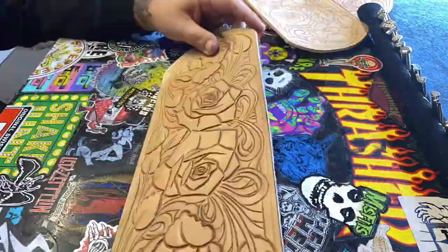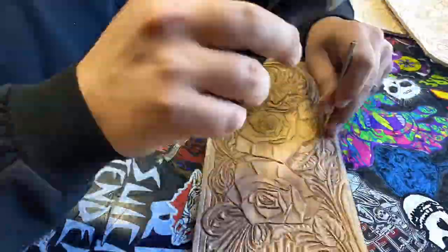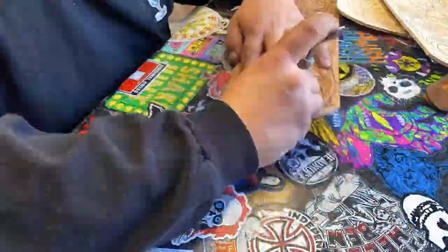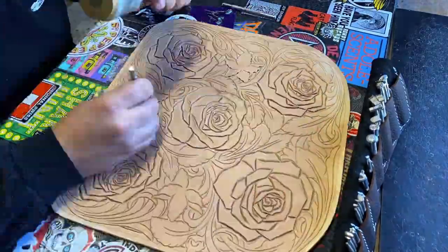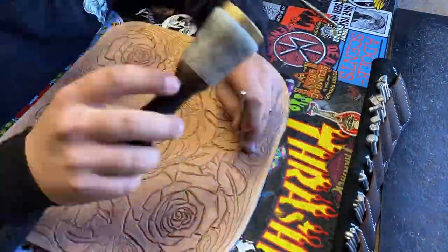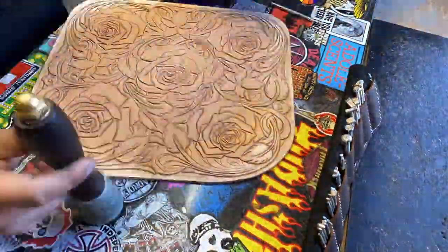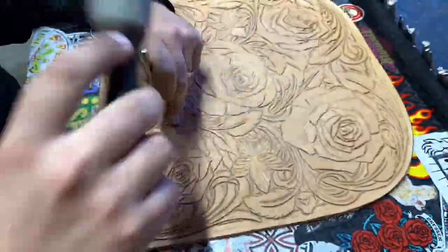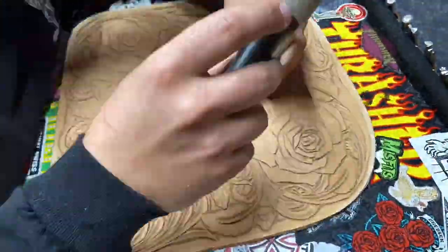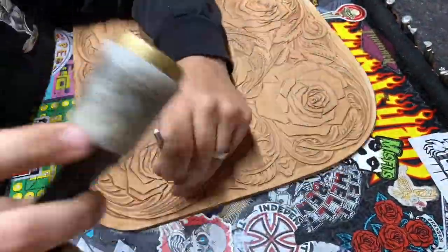Then we moved on to the tooling. I went with my favorite flowers and floral style, which is big obnoxious roses as you can see. Once I started doing them I just really enjoyed doing more of them. My customers seemed to love it and I think it's really unique — I don't really see too many people tool roses like this, especially on traditional Western stuff.